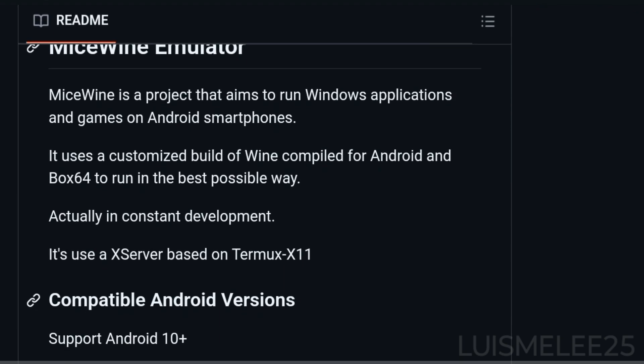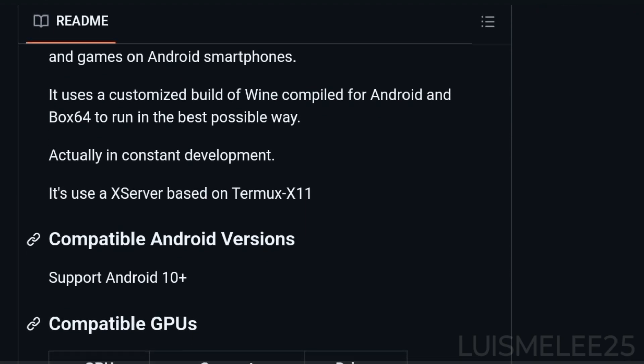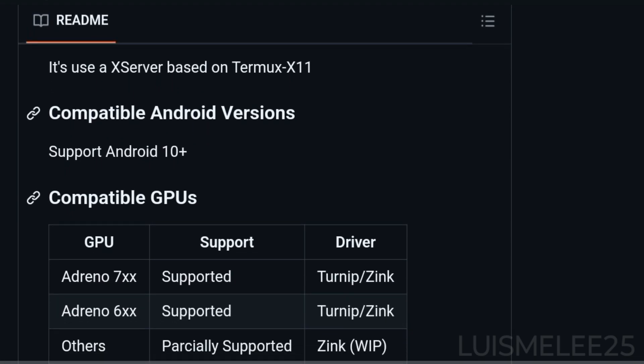Currently in constant development, it utilizes an X server based on Termux X11, compatible with Android 10 and with GPUs from the 600 and 700 series. It is open source.